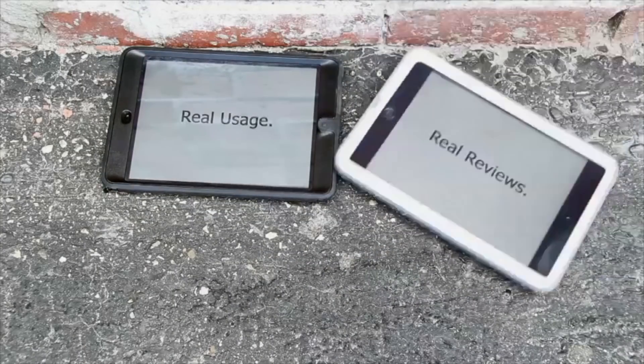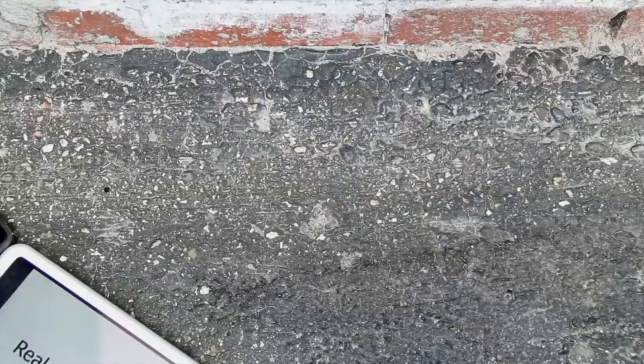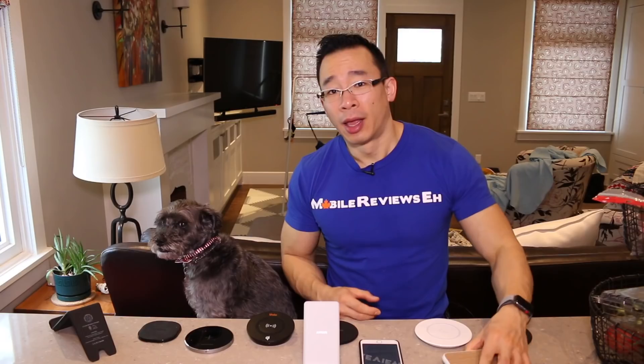Real usage, real reviews. Mobile Reviews — mobilereviewsa.ca. Monty and I base all our videos on actual usage.